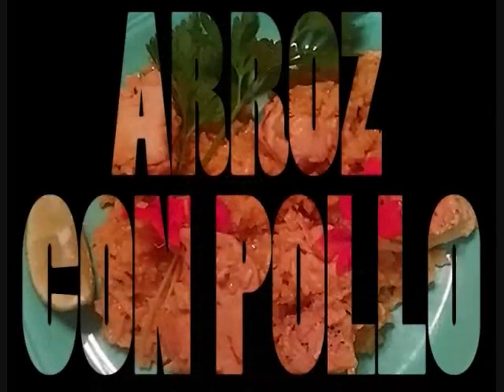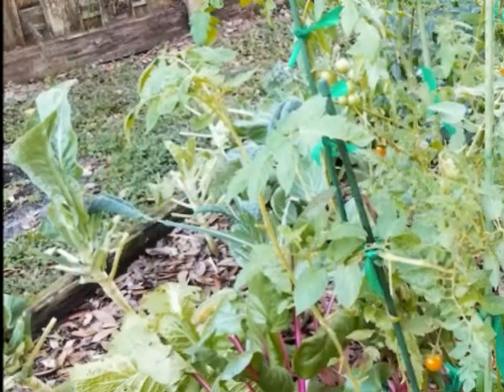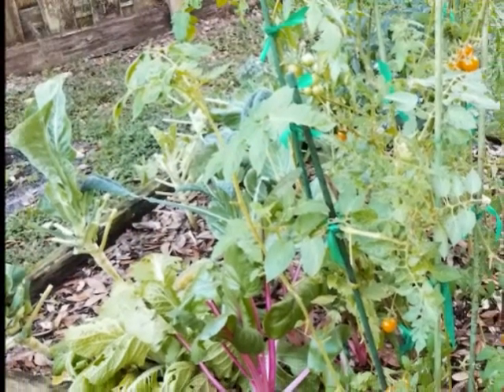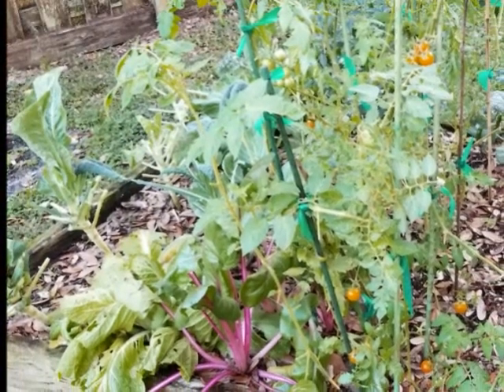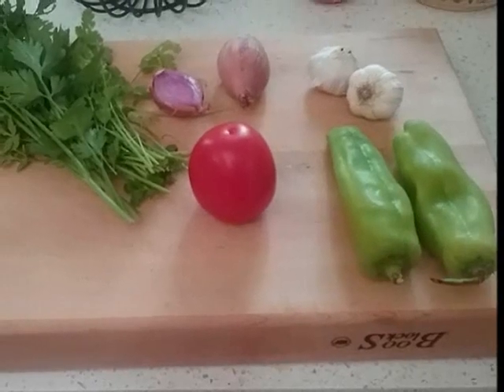Today he's going to make arroz con pollo. Chef Lawrence starts with chicken breasts and rice, then takes a quick trip out to his garden. Chef Lawrence likes to use fresh ingredients, and you can't get any fresher than this. Once we have everything together, let's get started.